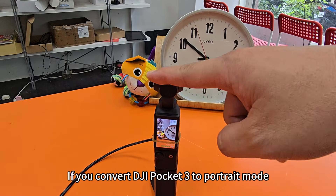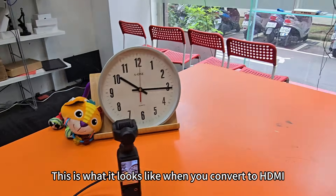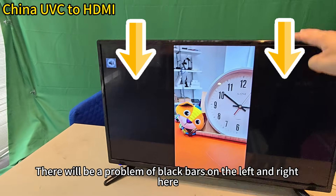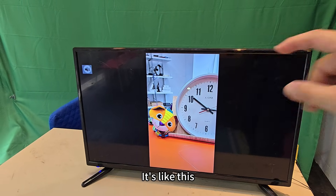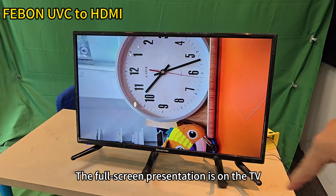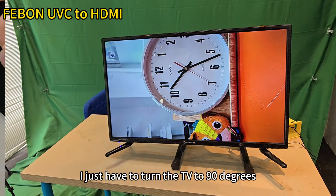If you convert DJI Pocket 3 to portrait mode, this is what it looks like when you convert to HDMI. There will be black bars on the left and right. What you expect is a full screen, but instead it turns into a widescreen output. To get full screen presentation on the TV, you just have to turn the TV 90 degrees.